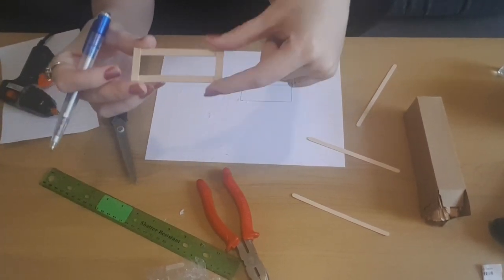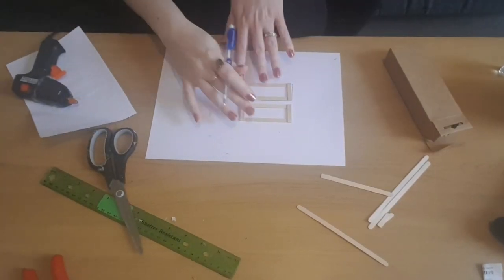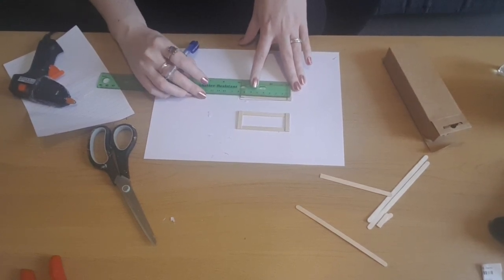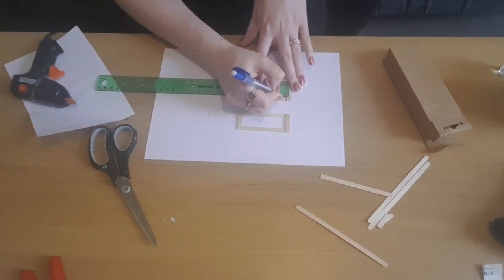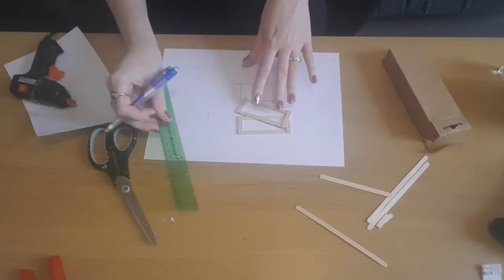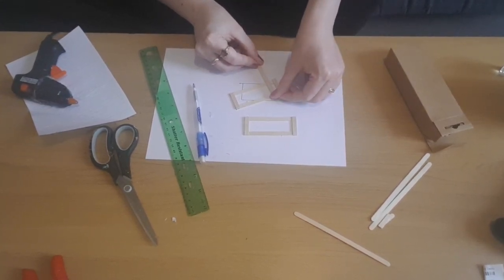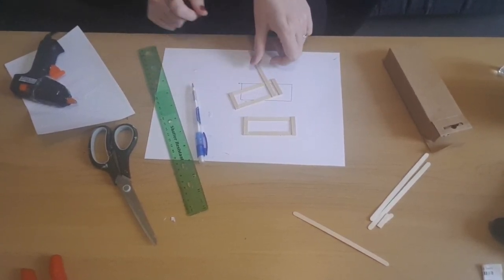Now I've done one frame I'm going to do another one exactly the same, so I've got two — one's going to be for the bottom of the bench and the other one's going to be for the back. Now I'm just going to take my ruler and work from the ends inwards, leaving a half-centimetre gap in between each stick. I'm just going to mark half a centimetre on either end, then take another stick, pop it in place, mark it and cut it, and work my way until I've completely covered the two sections.